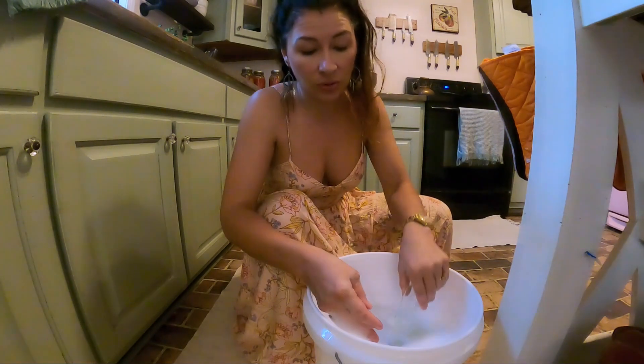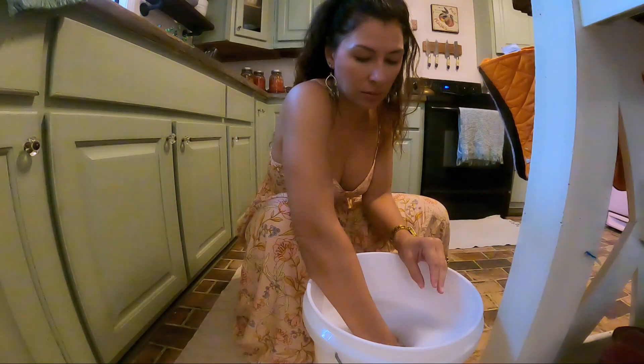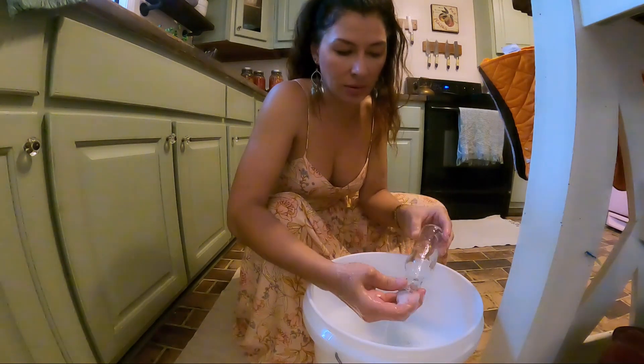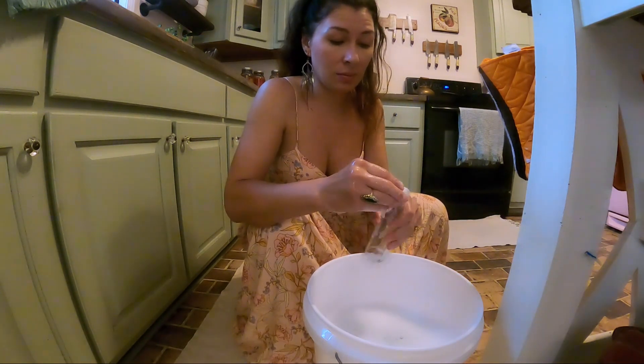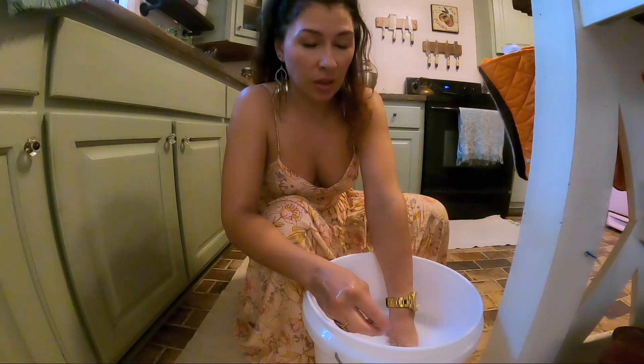I've seen a lot of people use gloves. It's not filling all the way up in there — oh, I see, it's got a little cap.